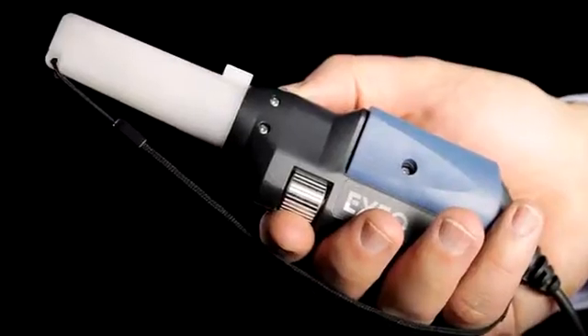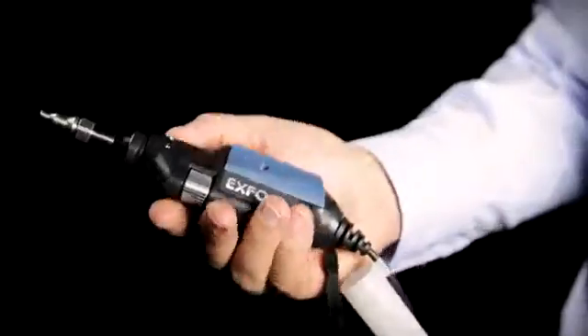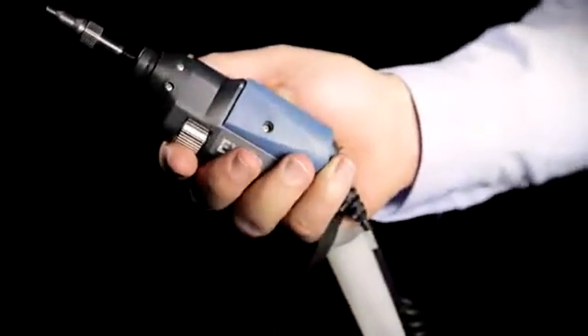This probe comes with a plastic protective cap, which we will now remove. As you can see, it can be easily attached anywhere on the probe cable so that it doesn't get in the way during use.